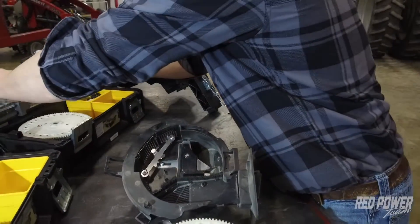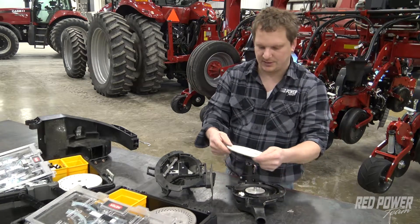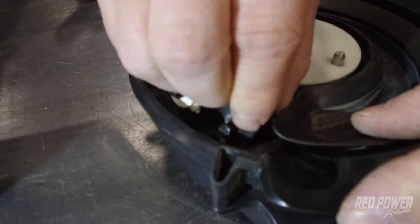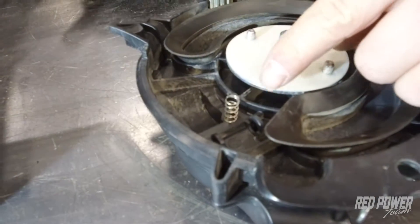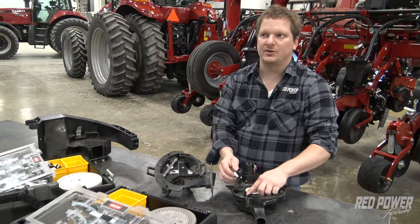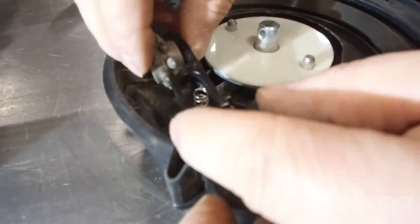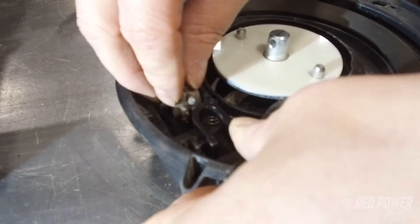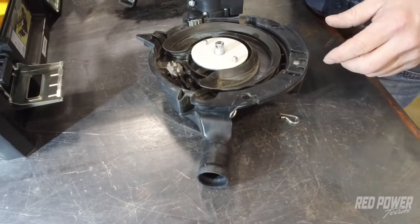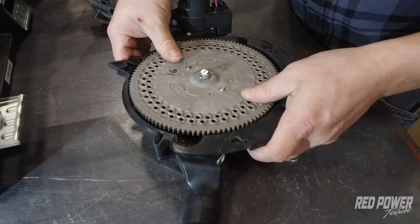Put that back in your corn kit. Then come over to your corn disc and put the corn disc back in the corn kit. You're also going to need to remove the corn ejector wheel. You can leave the spring in there — just make sure you don't lose it, because we can reuse that same spring for the soybean. Put the soybean ejector wheel in, line the spring back up, and clip it back into place. Now our soybean ejector wheel is installed. Grab our soybean disc and place it on our meter, then put our locking key back on.